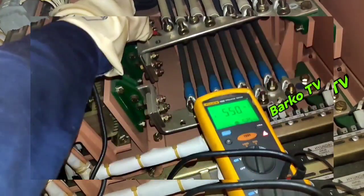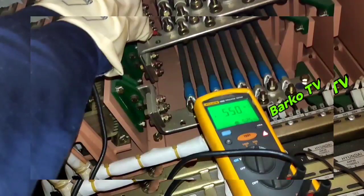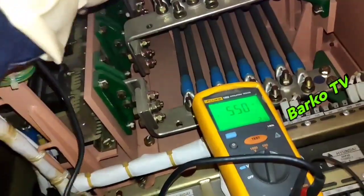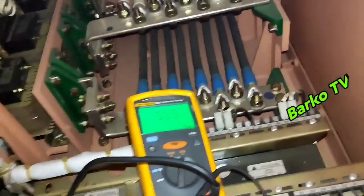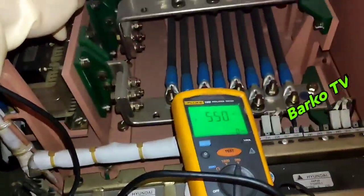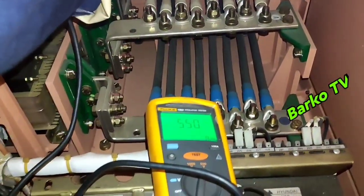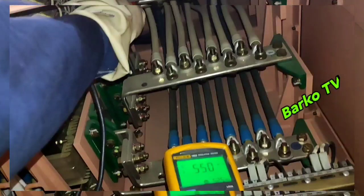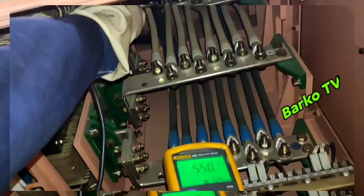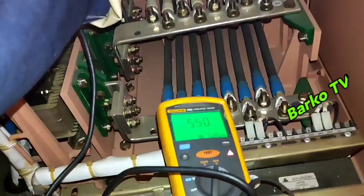For high voltage generators, the test duration means 10 minutes. This is line 2. For educational purposes only, I am just testing for a few seconds, not the full one minute — that is just for this video. In actual practice, I need to do one minute for each terminal. The reading is 550.